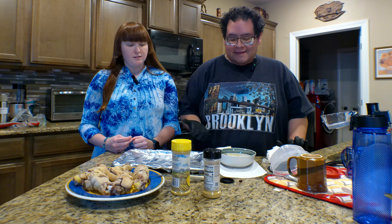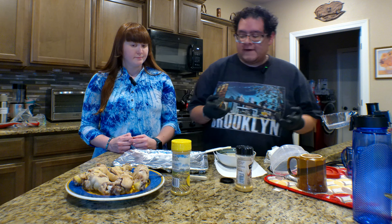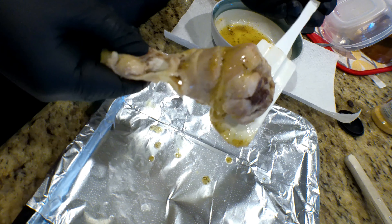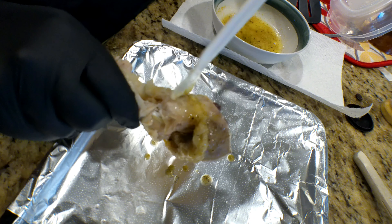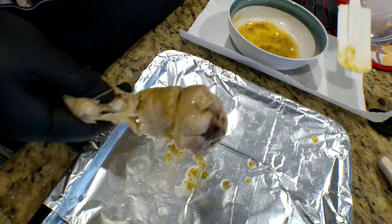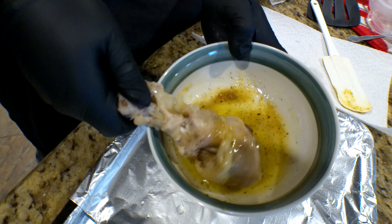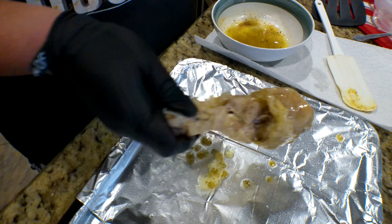Okay guys, so we're here with the next step. The next step is to cover the chicken with butter, salt, pepper, and a little bit more seasoning salt. The reason why is because that way when you fry them, they can really get the juice from the butter and the lemon pepper. So you kind of just want to rub it all around the chicken and get into the cuts that we made earlier. Just make sure you cover it. I think this will be better — you can actually just do this, that way you know for sure it's getting all around.